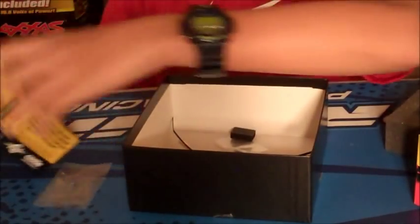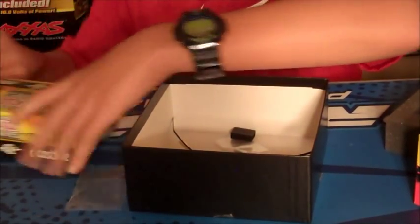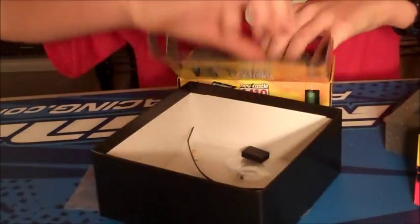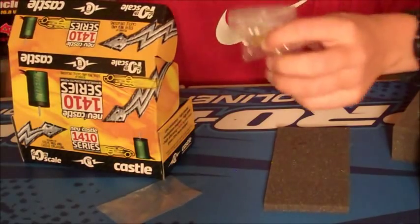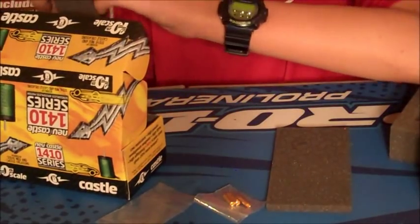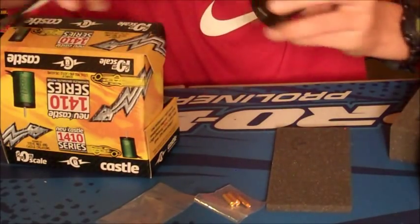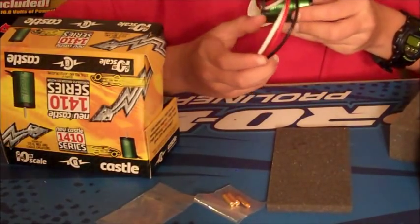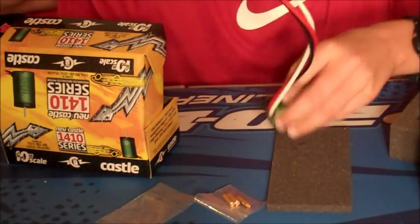So I guess this must be the 1410 series Castle motor. You're going to take this foam piece out, and you get 3mm bullet leads, and here is the motor. It's pretty awesome. I gotta say, first impressions, looks great. It's a 4-pole brushless motor. This is 3800KV, 3S LiPo Max.